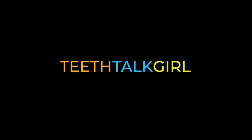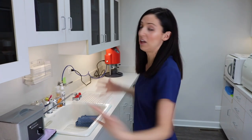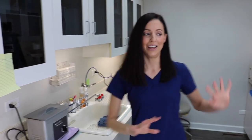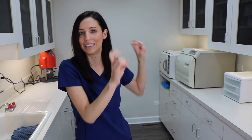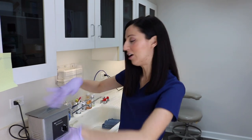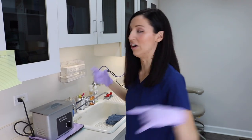This is the sterilization room — this is our third video in this little series about what's in my op. We're lucky to have a very large and spacious one. We have a whole dirty side and then a clean side. Obviously it's not my op, so you should still wear proper PPE: long sleeves, mask, everything, hair up.